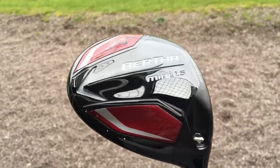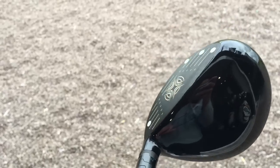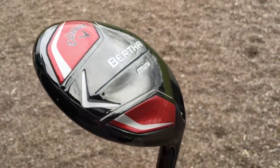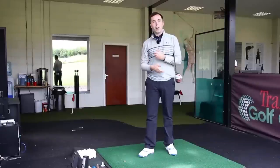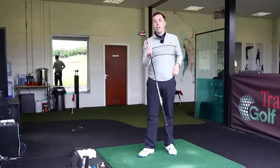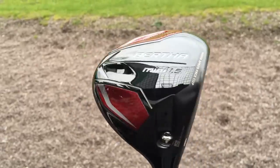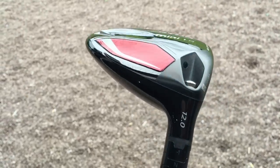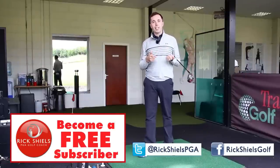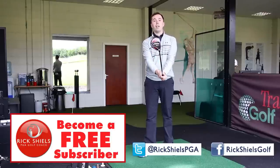I think it comes in other loft settings as well. Very, very impressed — I do think this has a market without question. For players who struggle with driver but are good with fairway woods and want more distance, this is your club. For guys who play long golf courses and want to hit long fairway shots into greens on par fives and par fours, this is your club. And for the golfer who plays a really tight golf course and wants something off the tee that's going to give a little more safety, this is it. Thanks for watching — hopefully you've enjoyed the video. This is the Callaway Bertha Mini 1.5, loads of options, and we'll be trialling it in my bag. Check me out on Facebook and Twitter, subscribe and become a free subscriber by clicking the link below. Comment down below and let me know what you think of the Callaway Bertha 1.5 Mini. See you soon, thanks for watching.